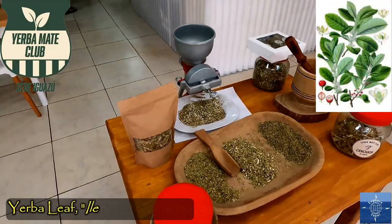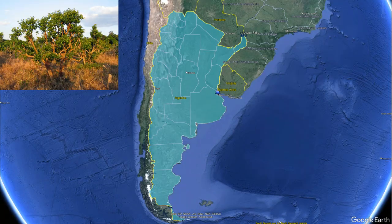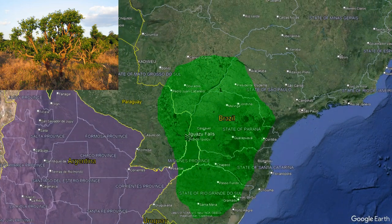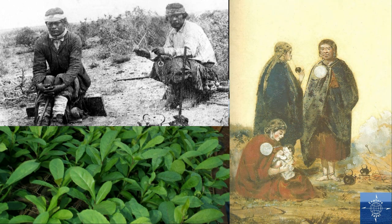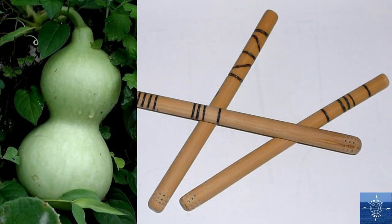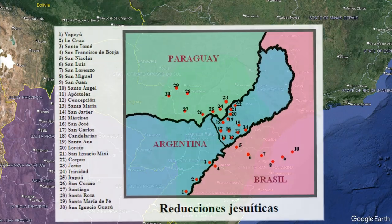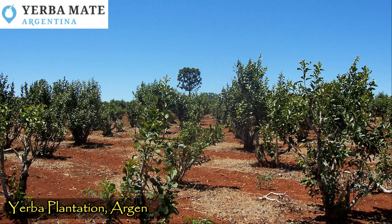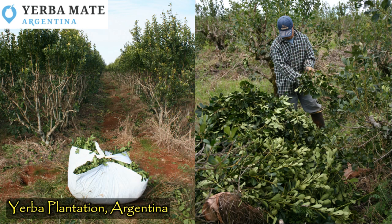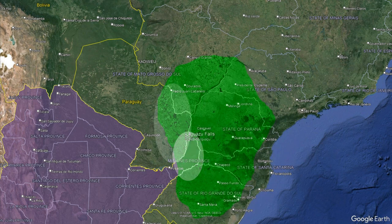The plant, Ilex paraguariensis, a type of holly, is native to what's now the border of Paraguay, Argentina, and Brazil. First cultivated by regional indigenous peoples for religious and social purposes, they drank from dried gourds using bamboo straws. Spanish Jesuit priests saw the commercial potential and set up plantations to expand production. Today, Brazil produces the most, followed by Argentina and Paraguay.